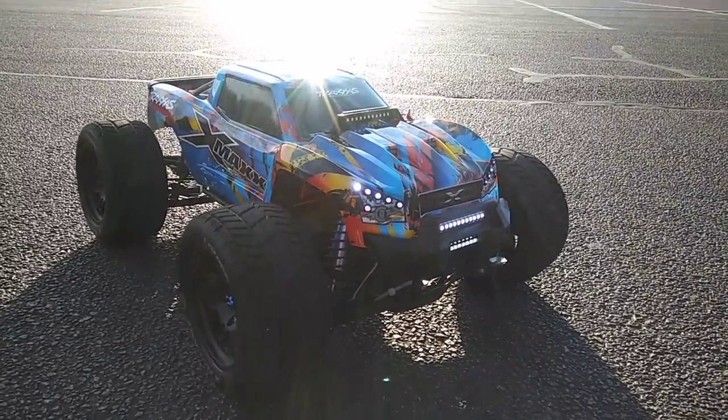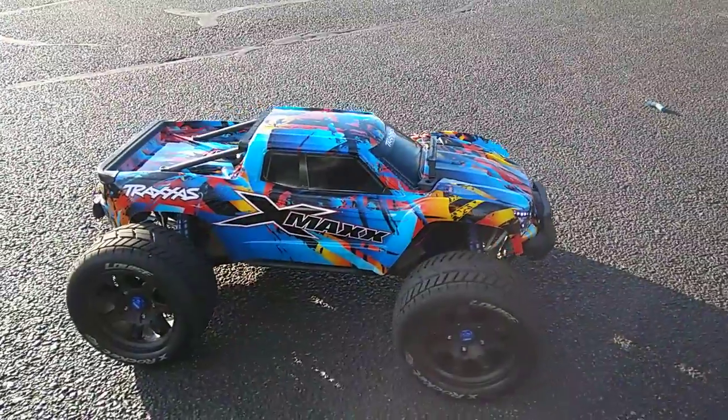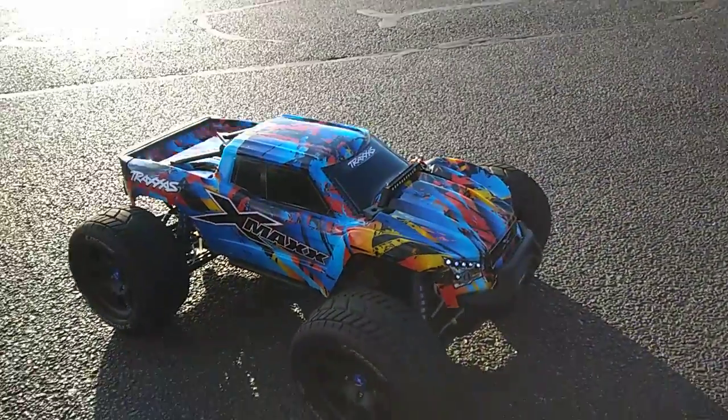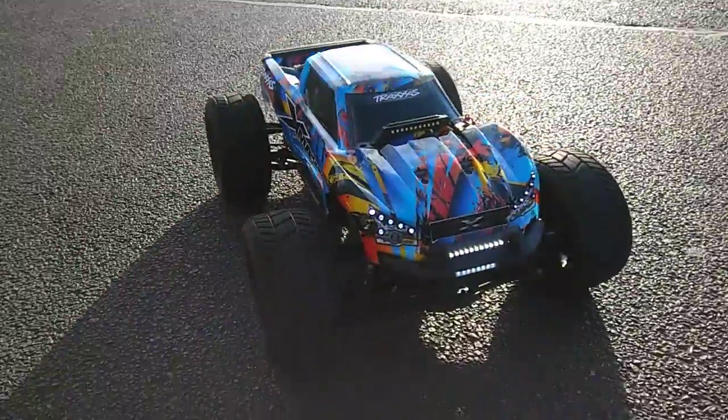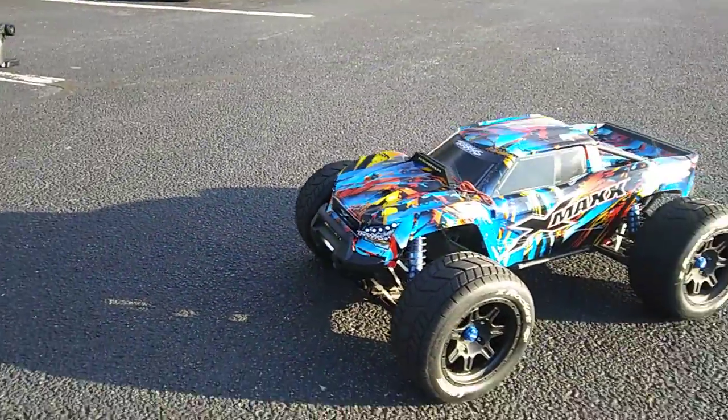Hey guys, JT here with a quick run of this X-Maxx. It's caught my eye because of the rock and roll body that he's got on here. You can find these bodies — I know people complain you can't find them — but he's got it hooked up pretty good with lights and stuff put on there. He also lowered it down as well.